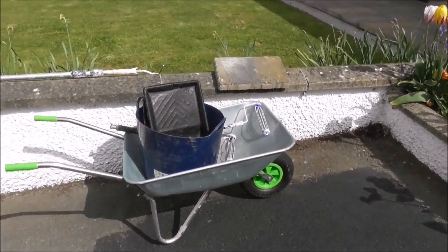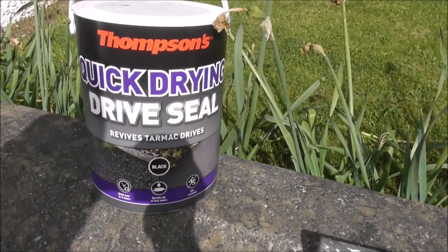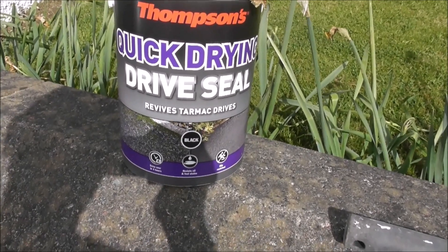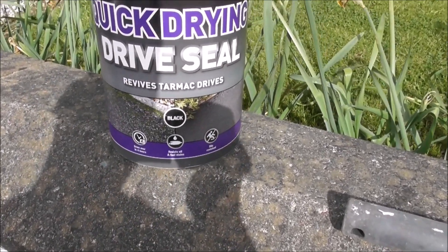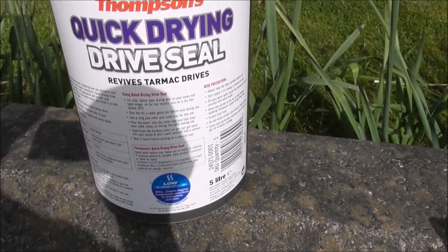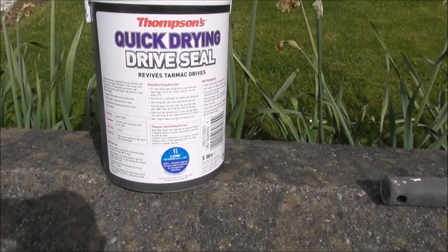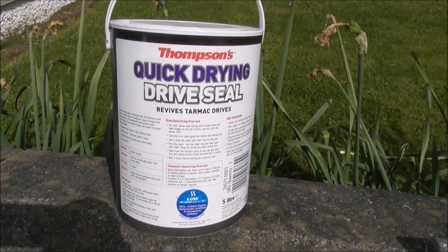So what do you put over it? What kind of stuff do you paint on this? The best stuff that I've come across, and this is recommended — this is the best stuff here. It's Thompson's Quick Drying Drive Seal. Revives tarmac drives, and it dries in four hours. It resists oils and fuel stains, and it is slip resistant. This 5-litre tin costs around about £20 to £25, depending on where you get it. You might even get it cheaper — maybe £18.50 somewhere.